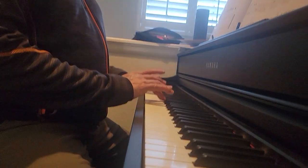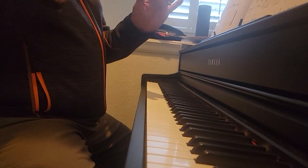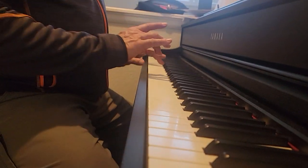Okay, this is octave blues. We only use our three fingers — left hand three fingers, right hand three fingers. That's all we need.